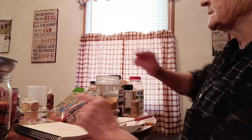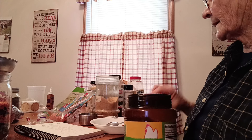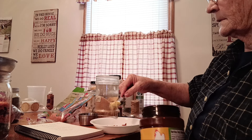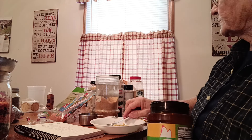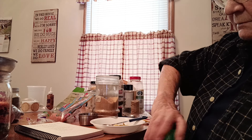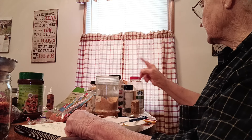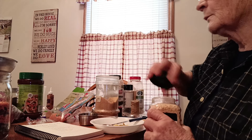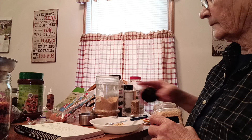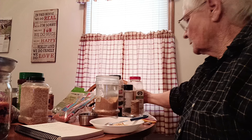All right, two teaspoons of chicken bouillon. Some people don't like this kind, but this is what just about everyone uses so that's why I'm using it. Two teaspoons. If you've only got bouillon cubes, you could use those — just take them out of the wrapper and either crush them or leave them whole. Then dried minced onion — we want two teaspoons.